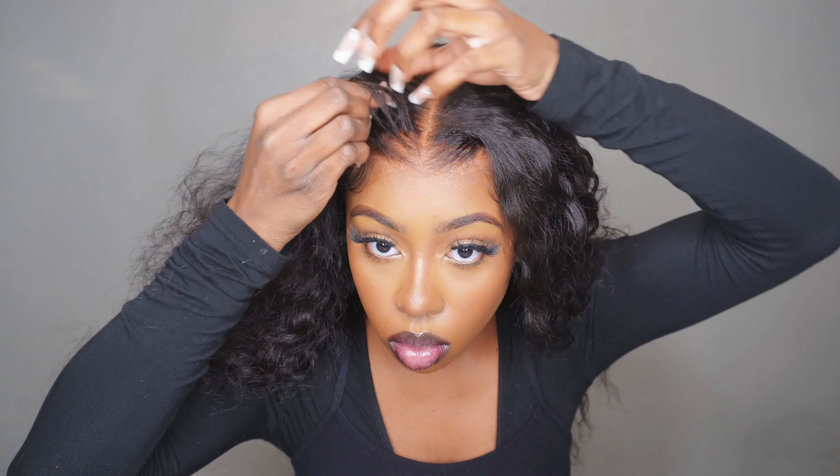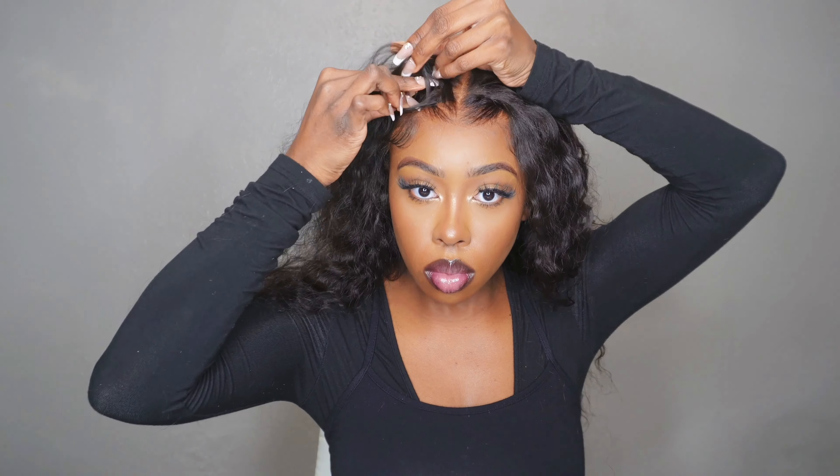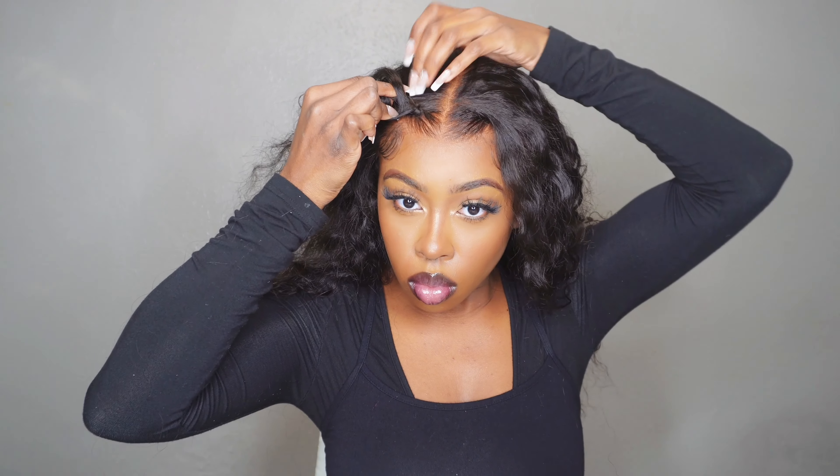They're not perfect — I did have nails on and I'm already not a perfect braider — but it was something different, a little fun, kind of bohemian, just a really relaxed look.